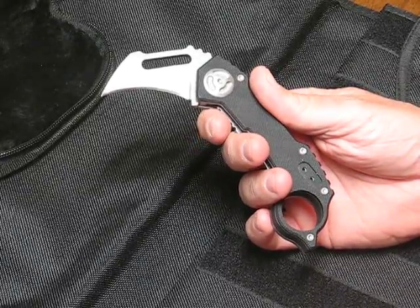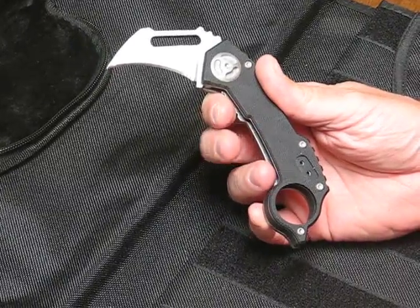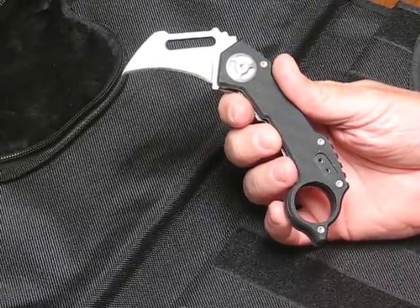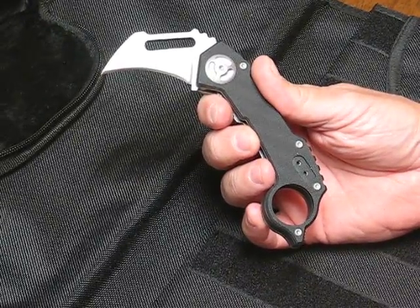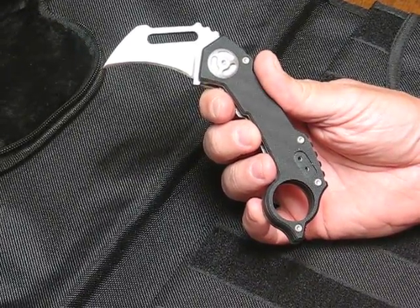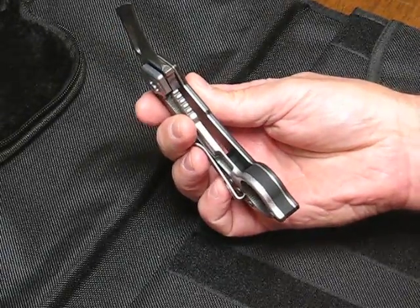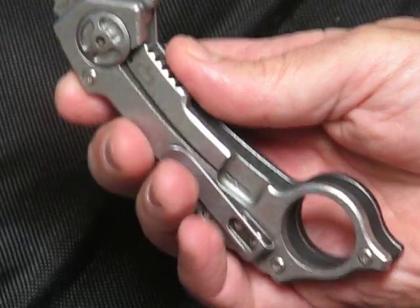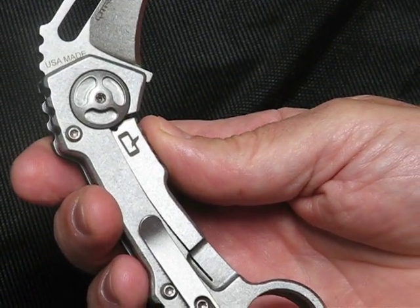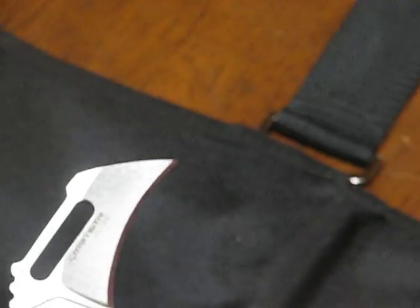Hi guys, today we are reviewing the Quartermaster QTR5 Hawkbill Karambit. This is a new 2013 pre-production model of the Quartermaster Knives QTR5 Theodore TC Calvin Hawkbill. This is the second Karambit in the Quartermaster Knives lineup and each one of these is serial numbered. This one is number 37 out of a total of 300.